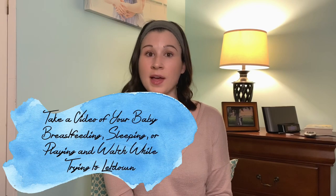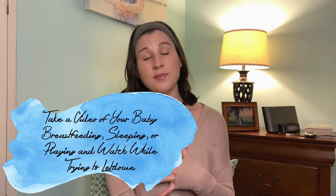Tip number six is to take a video of your baby in order to stimulate a letdown. If you're nursing, take a video of your baby breastfeeding; if you're an exclusive pumper, take a video of your baby sleeping or you cuddling with your baby. I took videos of Landon suckling, and when I would play that video while pumping, my letdown happened faster because it simulated the same thing. Looking at pictures, having a shirt or a little blankie that smells like them — those are all wonderful ways to get that oxytocin flowing and help that letdown occur quicker.